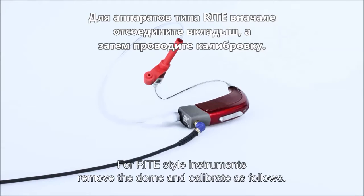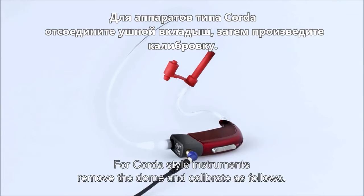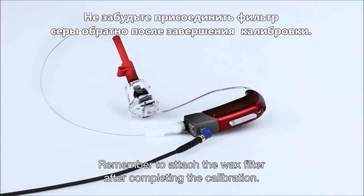For RIC style instruments, remove the dome and calibrate as follows. For CIC quarter style instruments, remove the dome and calibrate as follows. For RIC style instruments fitted with the power mould, remove the wax filter and calibrate as follows. Remember to reattach the wax filter after completing the calibration.